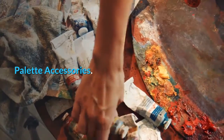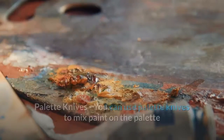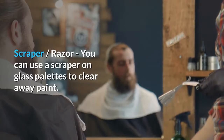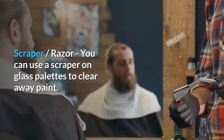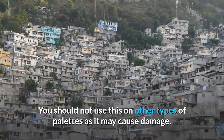Palette accessories. Palette knives — you can use palette knives to mix paint on the palette and scrape down paint after you are done. Scraper or razor — you can use a scraper on glass palettes to clear away paint. You should not use this on other types of palettes as it may cause damage.